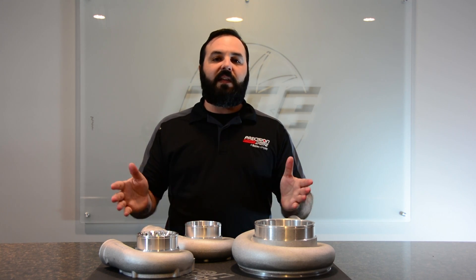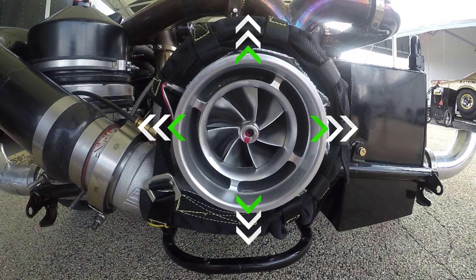Now, with a ported cover, this allows us to bypass or relieve that air pressure so the turbo can continue to do its job — compress the air and move it into the engine without being backed up.